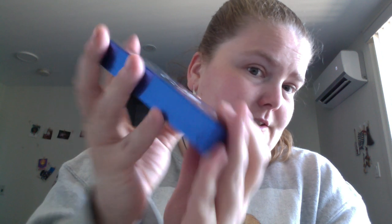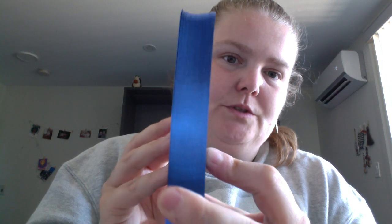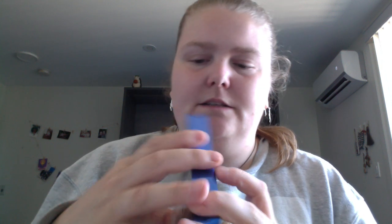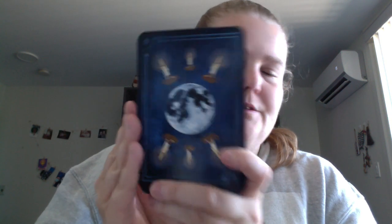So, sprayed edges — this metallic blue color, which is metallic, yeah. And this is the backing, so if you do reversed oracle readings, it's kind of nice — you don't know what's upright and what's reversed.